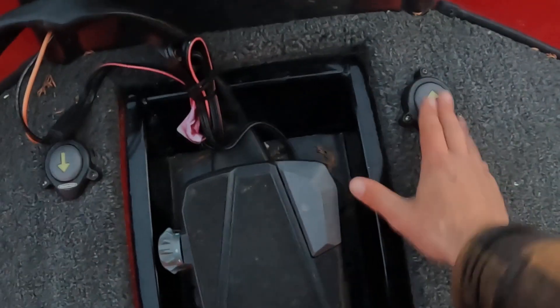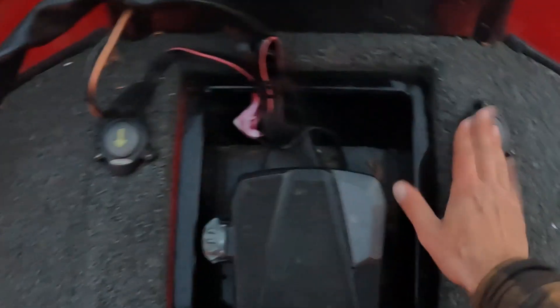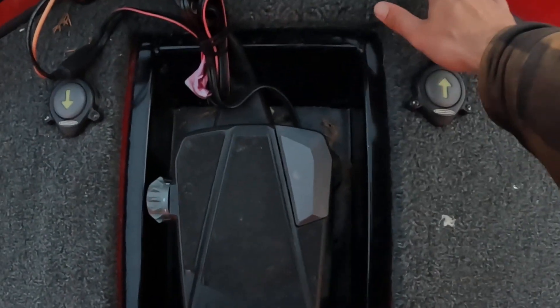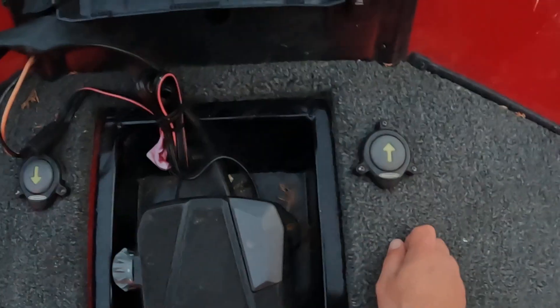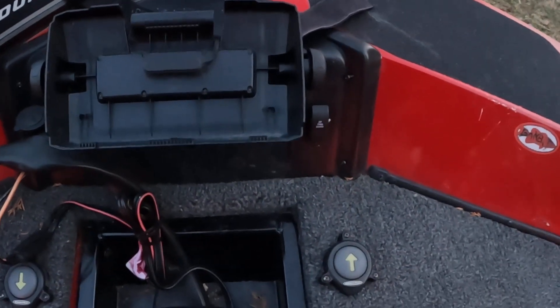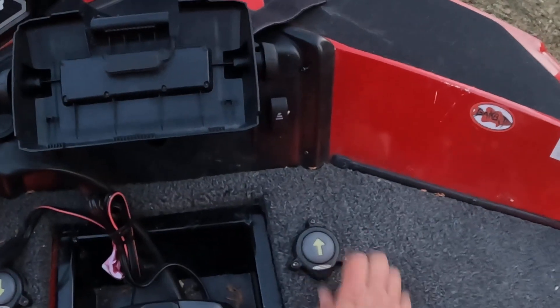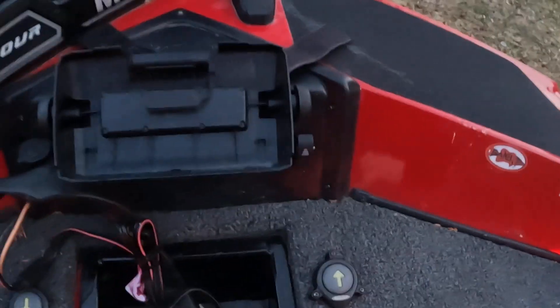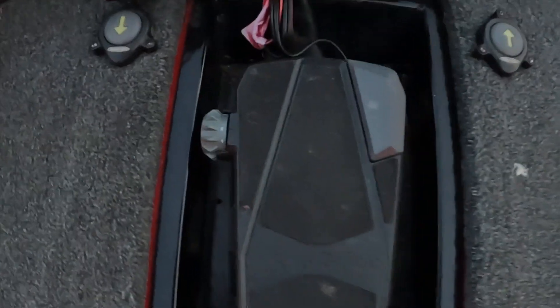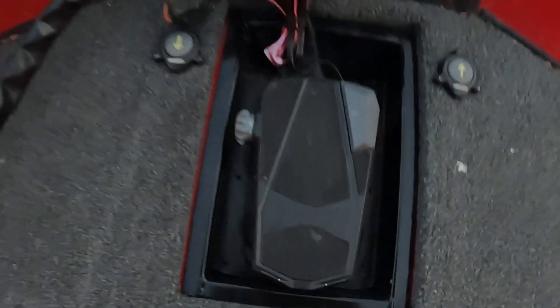From up here I can put down the Power Poles if I need to. This is a trim button — I can put the motor up or down from the front, and put the Power Poles down. I like the recessed pedal; that's really nice to have.